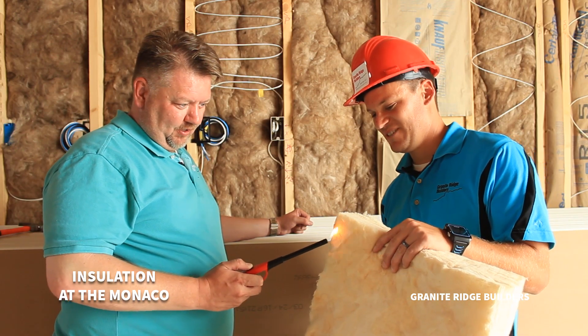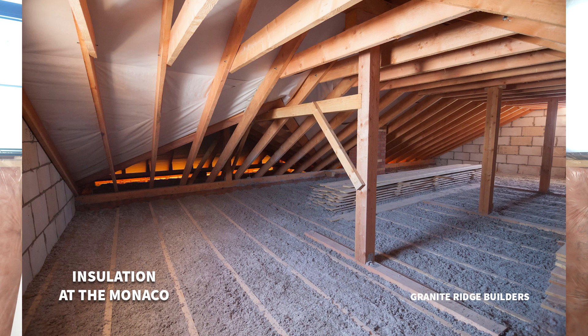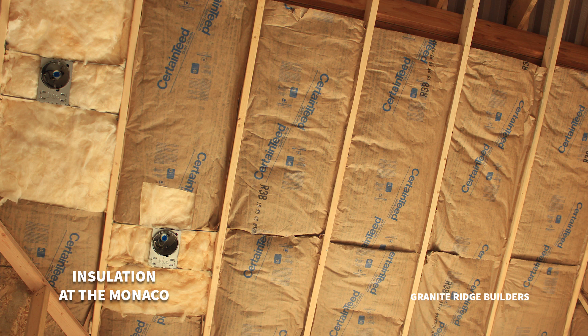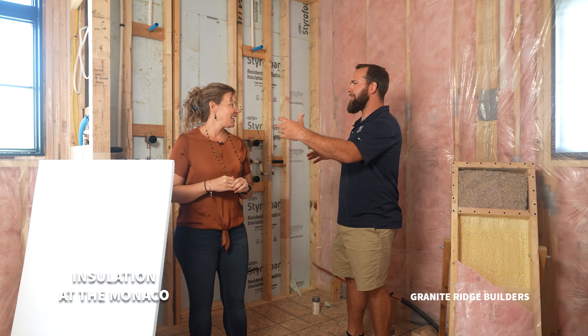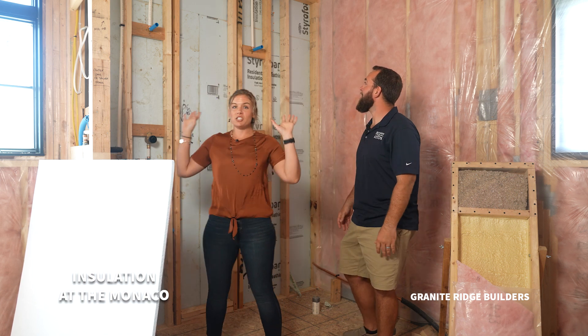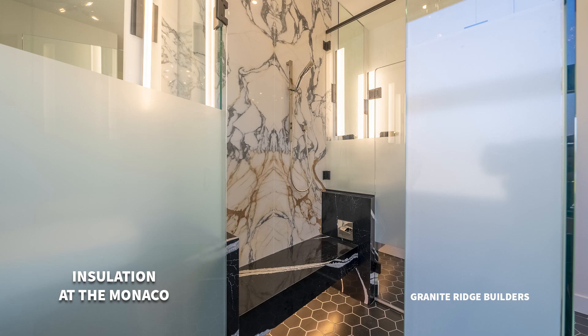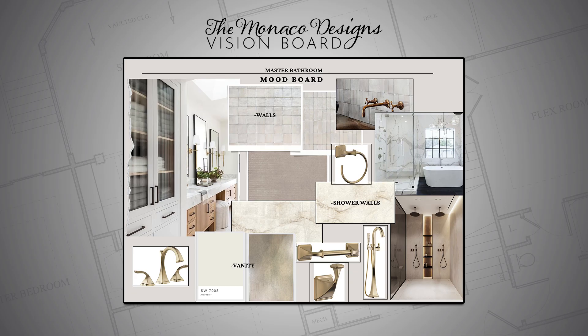We also have a 5-inch blown-in insulation in the garage attic — that's an R21 value. In our cathedral ceilings, we put batt up there because there's not quite as much room for blown-in. The master shower has a steam shower, jets, shower heads, and handhelds. The finished product will have a full porcelain slab — we can see it on the vision board and it's going to come to life sooner than we realize.